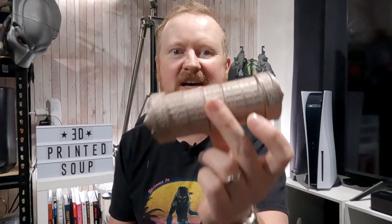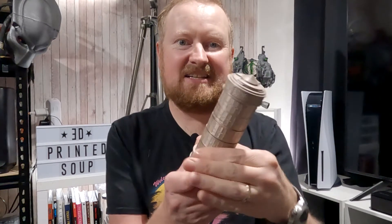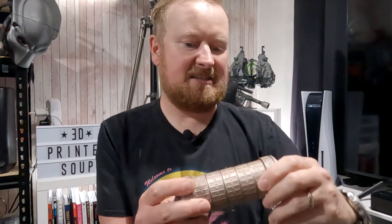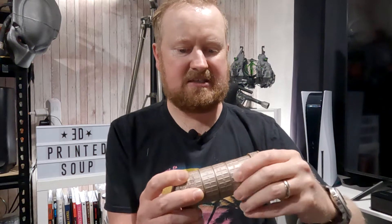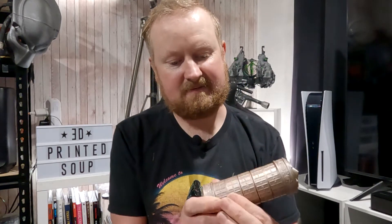And oh my goodness, did this not turn out wonderfully! The mechanism all moves, all the little cylinders around the edge spin, it's fairly well put together, doesn't rattle, it's smooth as butter — and you just put in the code. Now the pins that came in this design were fragile and awful, so what I did was cut the heads off some nails and we've now got nice super-glued-in nail heads that are a lot, lot tougher than 3D printed plastic pins.